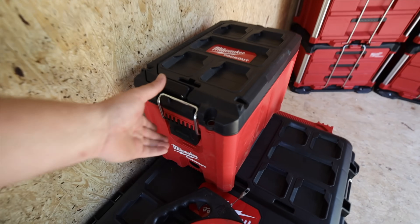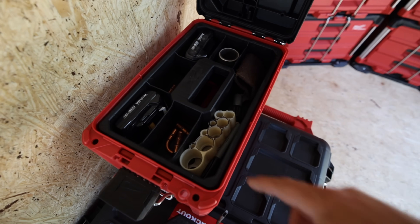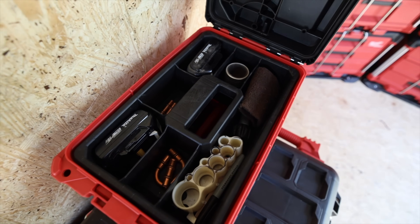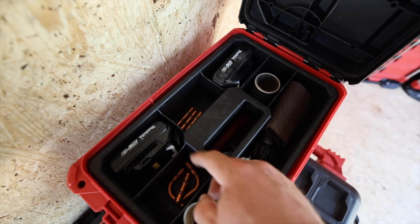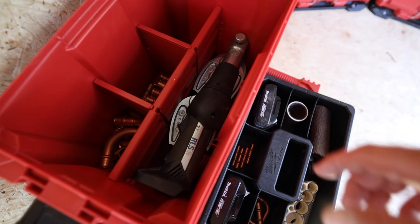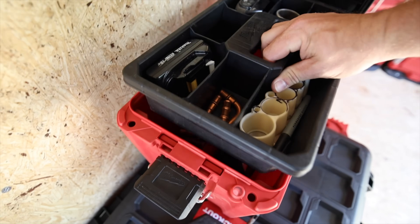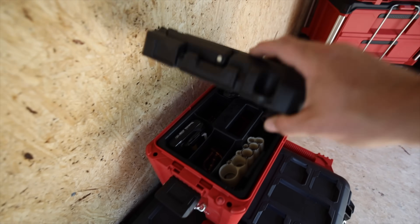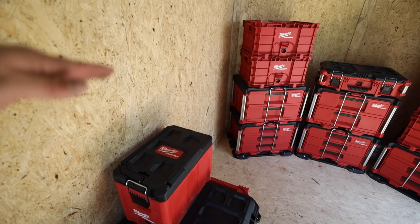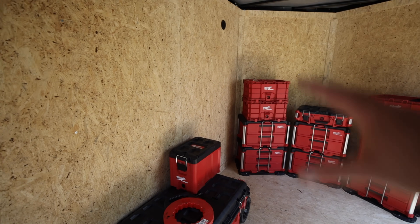And then this right here is my RLS box. I can just grab this, go to the job, and it's got everything I need accessory-wise to prep the copper, mark it — it's got the batteries, some small three-eighths fittings on top, and then underneath you've got the larger fittings and the actual press tool itself with all the jaws. It's pretty convenient to have everything in one compact box. That'll end up going on the tool rack I'm building — nothing but tools there.